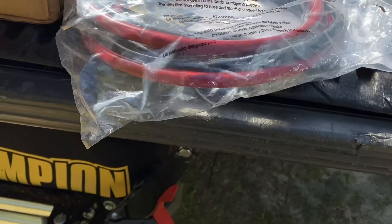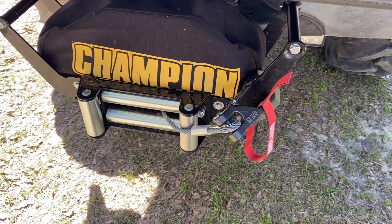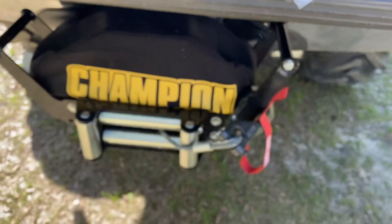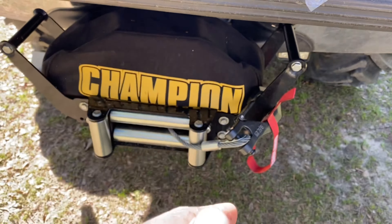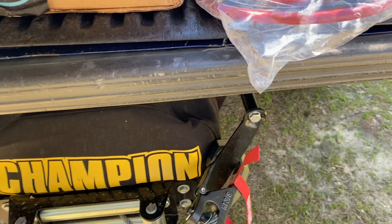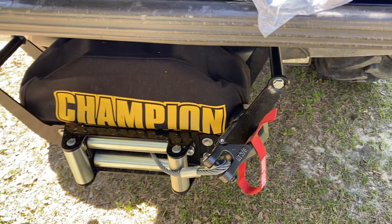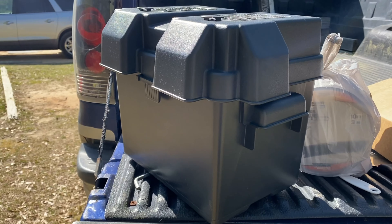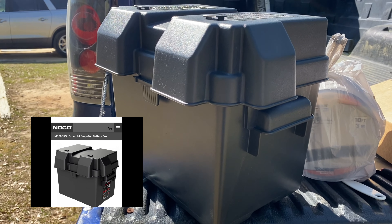As far as the winch goes, we're just going to take the wires we have existing now running from the front to the back, cut those in half, and then attach them to the marine deep cycle battery with battery terminals.